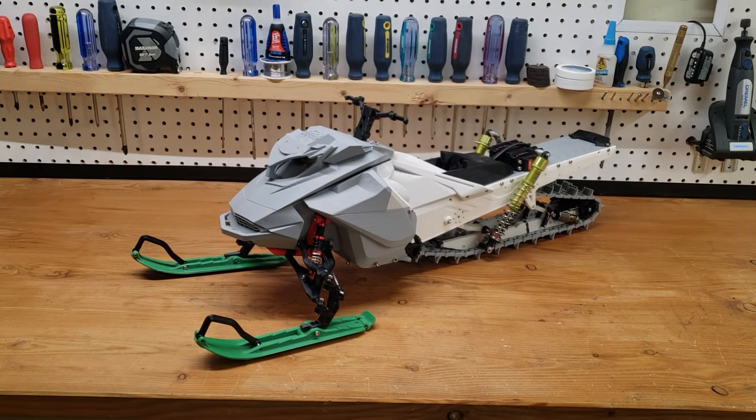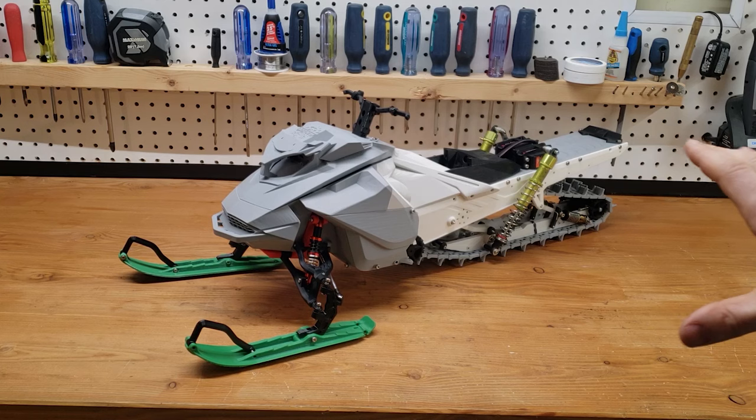There's always all kinds of crazy creations here at RC Creations, and this one takes the cake. To start discussing this, we need to talk about the fact that this was part of the RC Creations 2024 RC building challenge, and this year's challenge was dynamic weight transfer system.